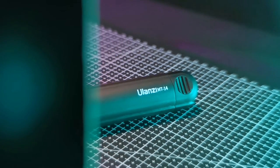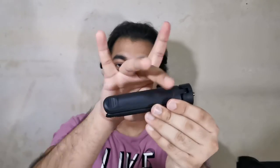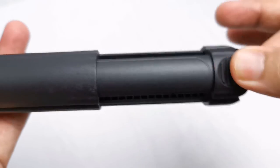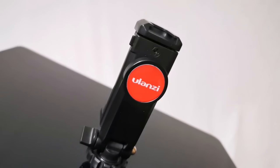Now I'm going to show you the second option, which is the Ulanzi MT-14. This tripod doesn't have any rough surface — it's smooth. It extends as well, so you get this extension. This one is around 17 to 18 ringgit.